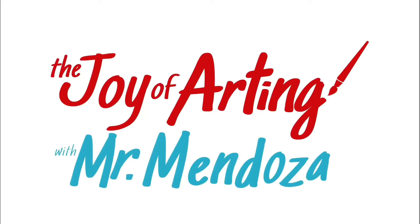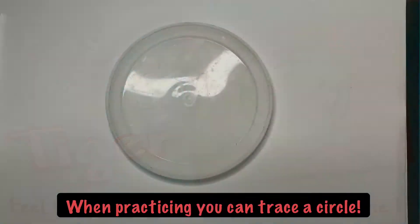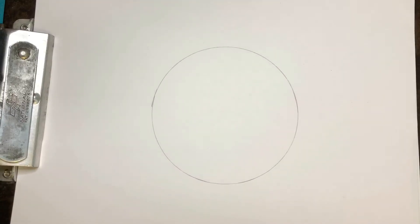Hey kids, it's Mr. Mendoza and it's time for art. Today we are drawing a tiger — let's get started with our easy tiger.